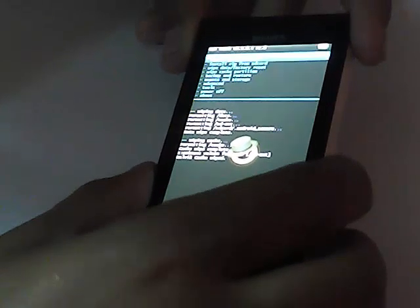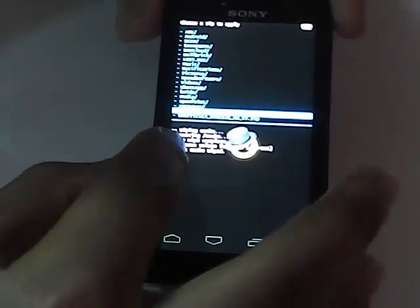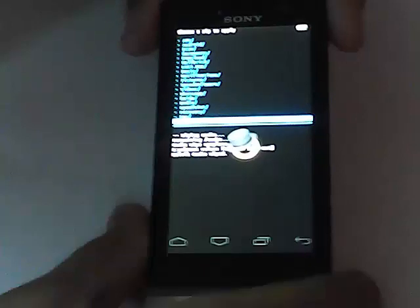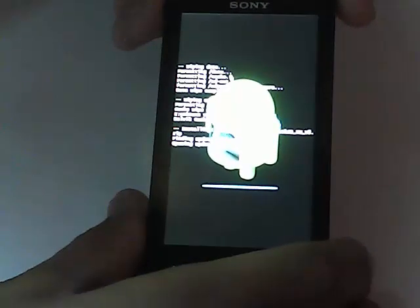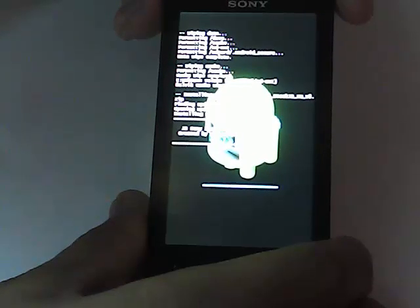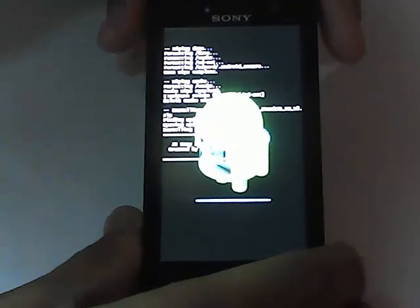Press back to return to the main menu, then go to 'install zip from SD card' and select it. Select the first option again, then navigate until you find the unofficial stock Jelly Bean ROM that you placed in your internal storage. Select it and confirm yes. The ROM is now installing — it is installing the stock Jelly Bean ROM on the phone.